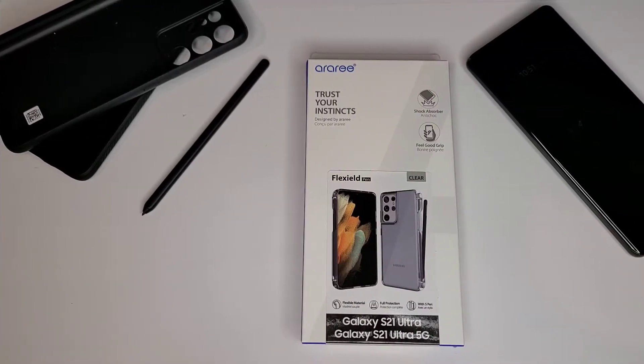Hello everyone, this is Clint with Got2GetItDone, the channel where we talk about technology, productivity, and using technology for productivity.